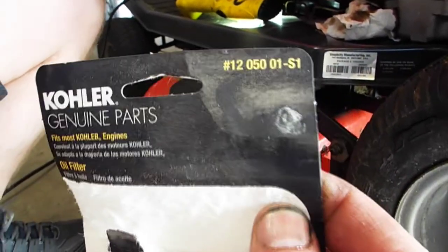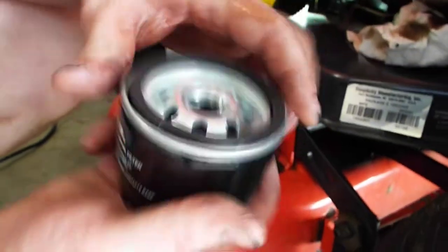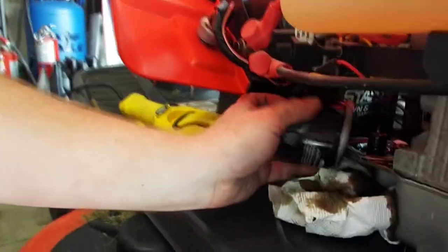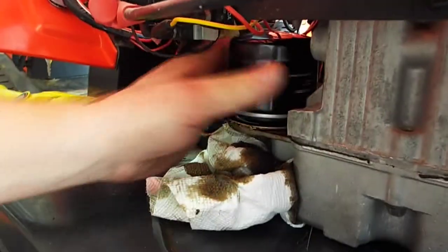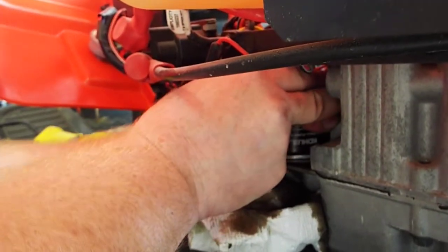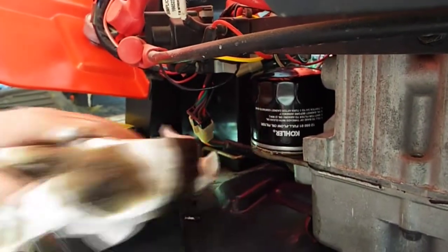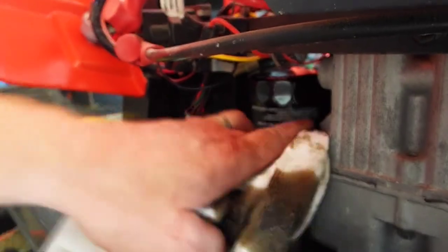Got the new oil filter — that's the part number there. Usually you'd put some oil in the filter first, but since this one installs upside down that's pretty much useless, so just go ahead and put the new one on. Clean up any oil that spilled and we'll go ahead and put the new oil in.